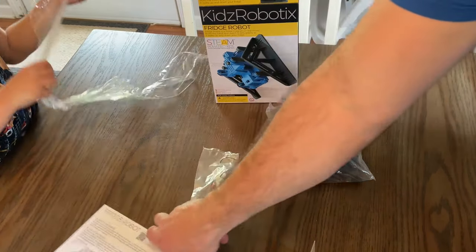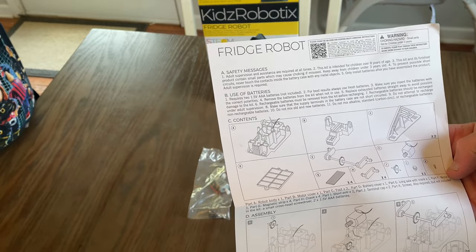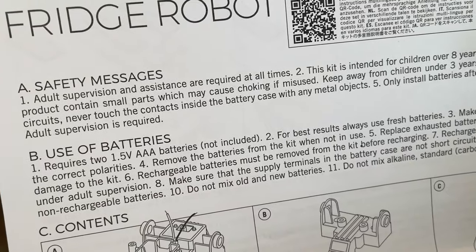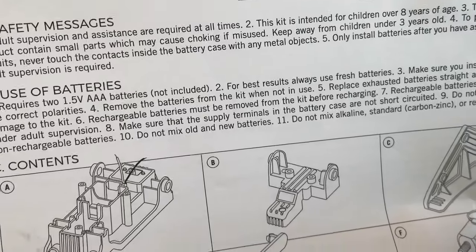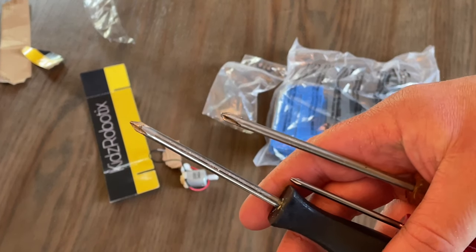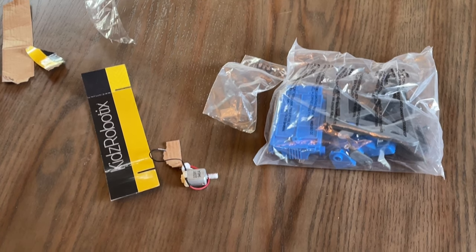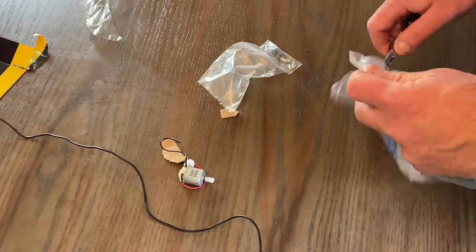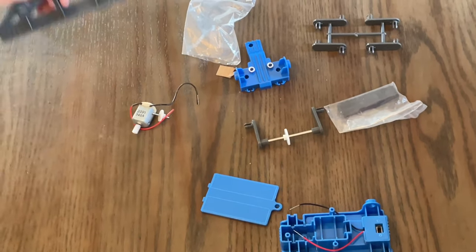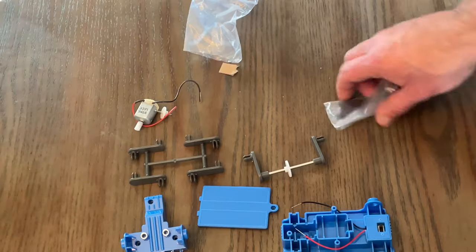We're going to take a look at the instructions. We've got a variety of parts here — a couple of gears and pins. You'll definitely need a small Phillips screwdriver. This one requires two triple-A batteries; best results, always use fresh batteries. So let's get the parts out and see what we got. I've got three different sized Phillips head screwdrivers here — hopefully one of these will work. If you're not a very mechanically inclined person, I'd suggest you spread the parts out a little bit for organization so you can easily spot what you're looking at.